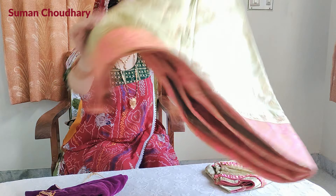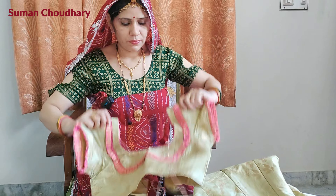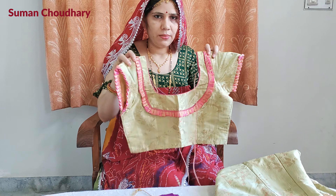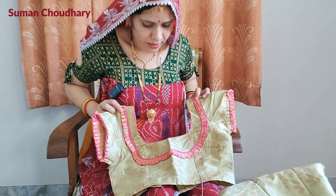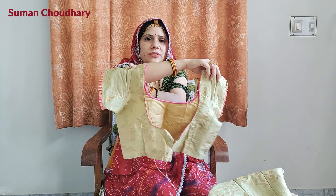You can see which is the lehenga. This is my blouse. I have made a blouse to go in front of the lehenga, and this is a pink color. This is the color of the blouse. It is simple, it is not a design.